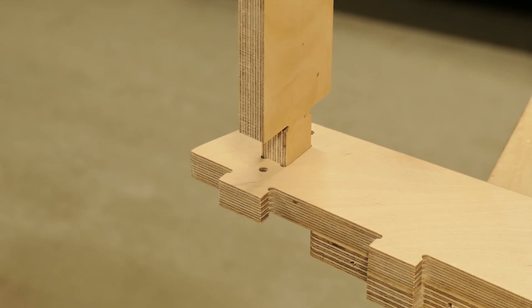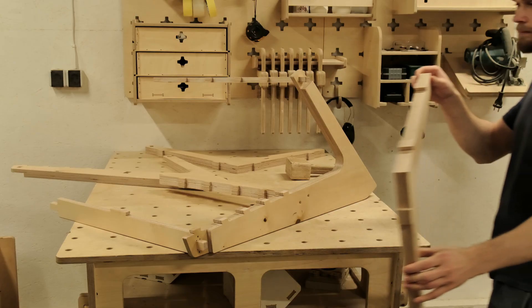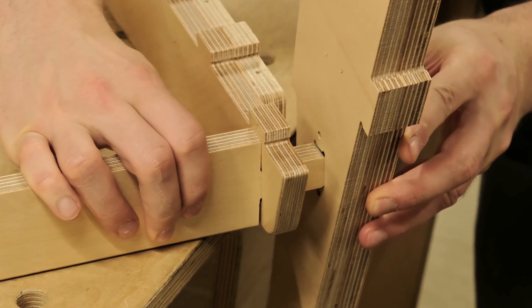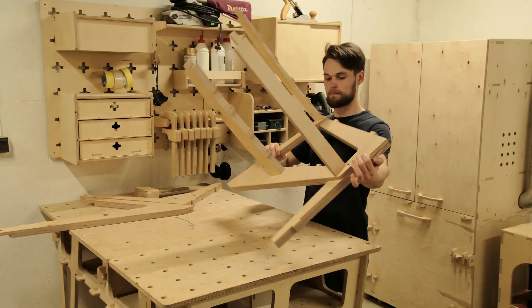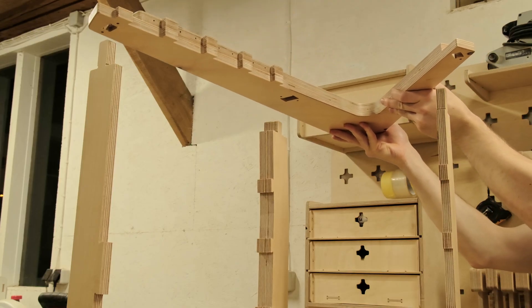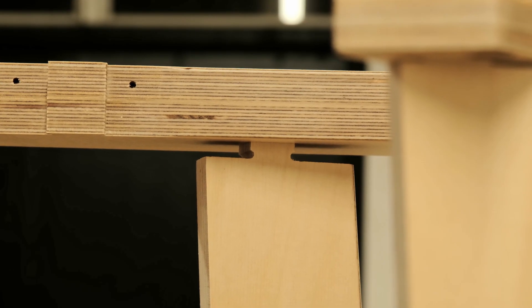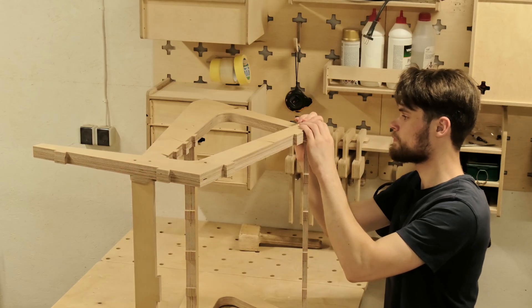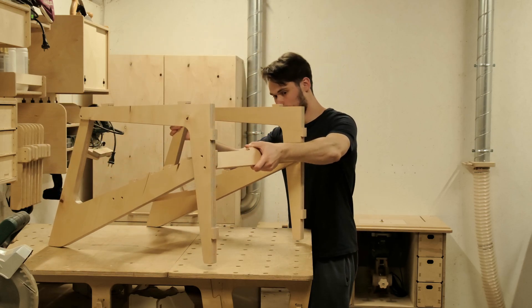First, we have to assemble the frame of the chair. To do so, we first have to attach the backrest and the front seat supports to the chair leg components. The joinery helps align the parts, and the cutout in the front leg is the perfect resting place for the back leg, which removes the tension from the tenon joint in the front. Once we have assembled the main frame, we can secure the parts in place with screws.